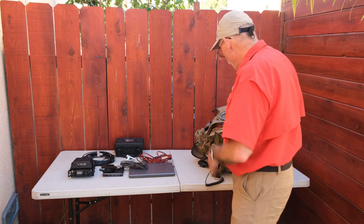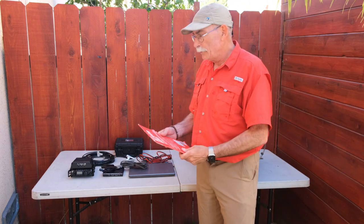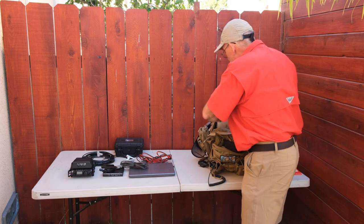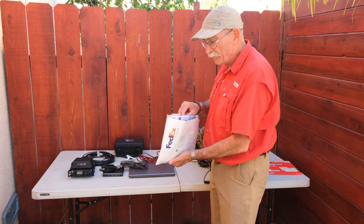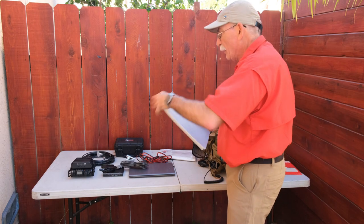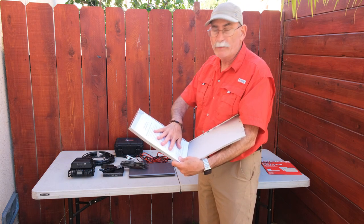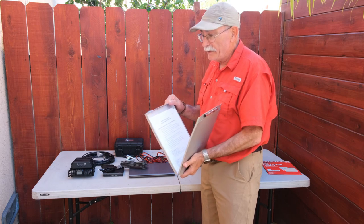I also have paper for the printer — it's a little Epson battery-powered printer that works really well. I take it along when I go to my summer activations. Next are charts for San Diego and surrounding areas for situational awareness, some signage, contact information for my team, and a clipboard. Most importantly, there's the ARES communication plan with all the repeaters and tactical frequencies we would use in an event.